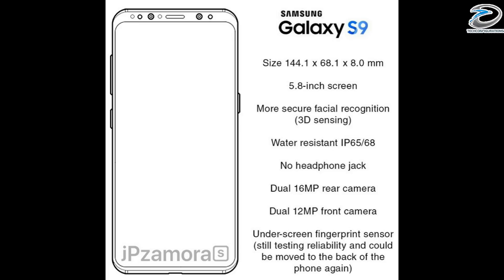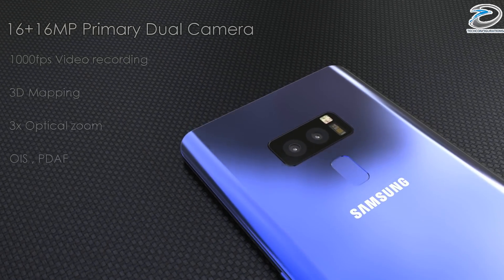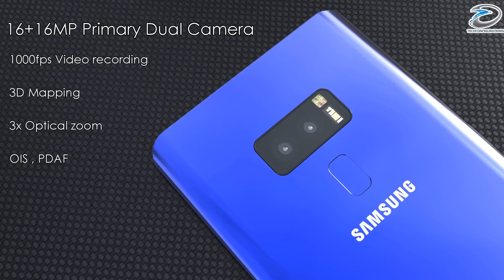Another important thing this leak claims is that it won't have a headphone jack, which might be disappointing for some. According to the leakster, it's for minimizing the bezel size — we don't think that makes sense, but that's how they claim the design would be. Now coming to the camera department, the Galaxy S9 would have dual 16-megapixel rear cameras.